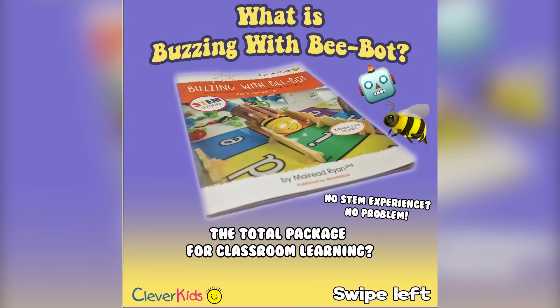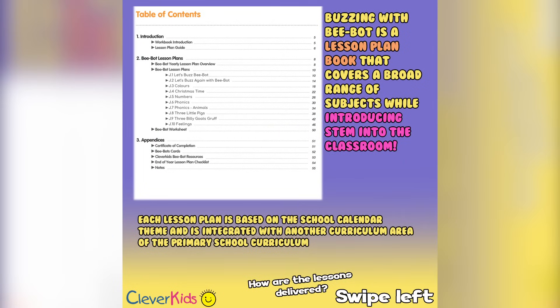We've made this book so that anyone can understand it. And if you are a teacher with STEM experience, this will be a walk in the park for you and you'll have so much fun using BeBot to teach your classroom. At its core, Buzzing with BeBot is a lesson plan book.